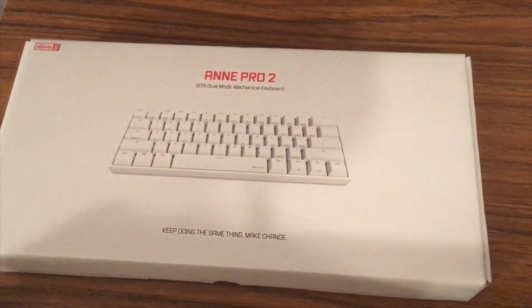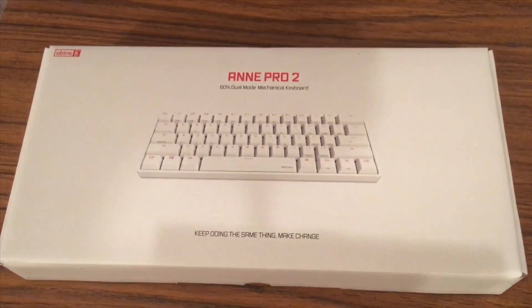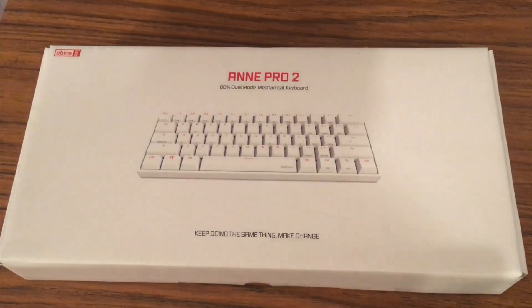Welcome back to another video. Today I got a different kind of video — usually I do something montage or stream, whatever like that, but today we got an unboxing video. This is very exciting for me because it's the first ever mechanical keyboard I've ever had. I've never really had one. This is the old keyboard I used to use — I mean, it's pretty sad.